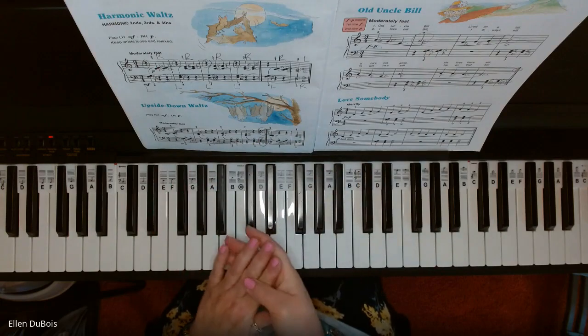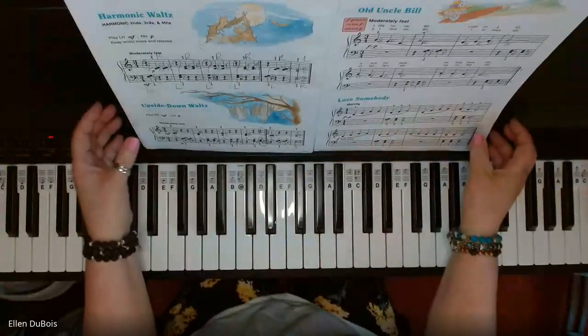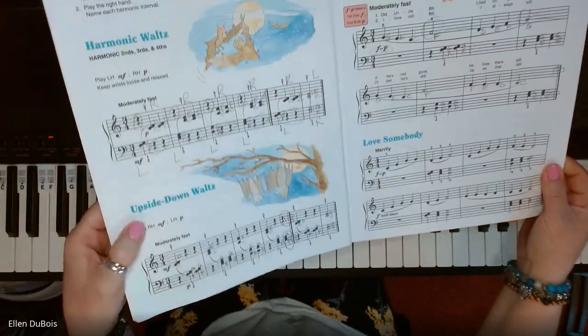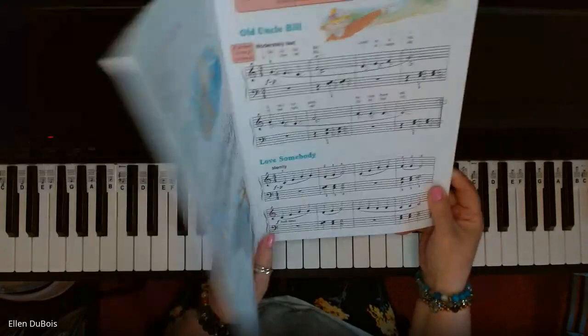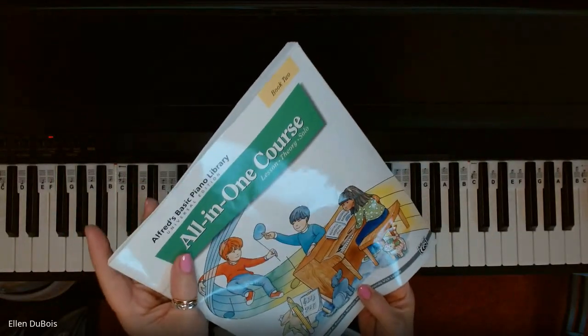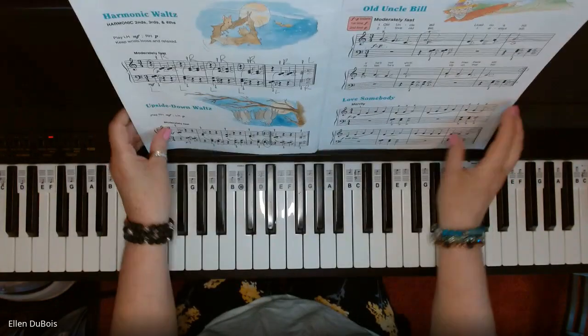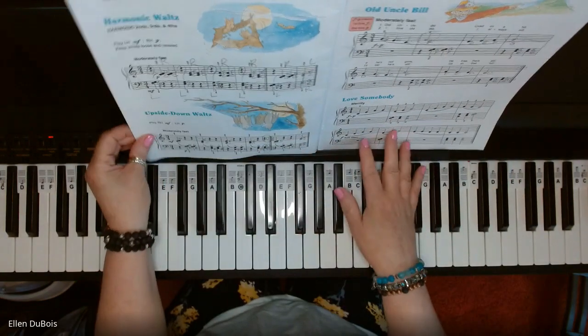Hi everyone, it's Ellen from Rhapsody Music Lessons. I just played the harmonic waltz, and now I'm going to play the upside down waltz, which can be found on page 6 of Alfred's Basic All-in-One Course Book 2. I'll leave a link in my description as to where you can find the book.